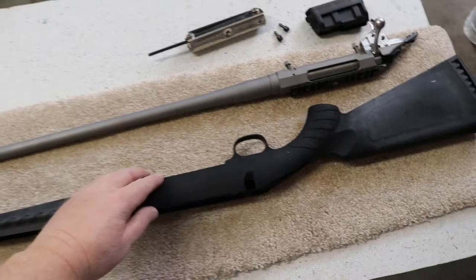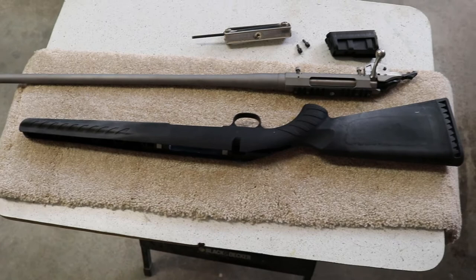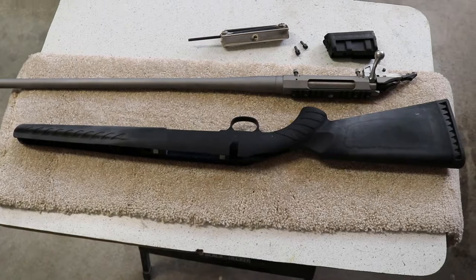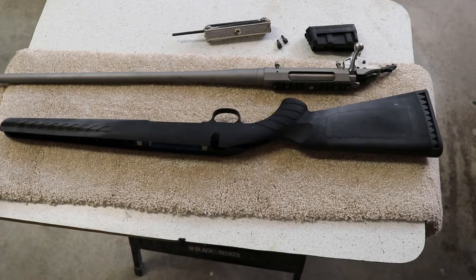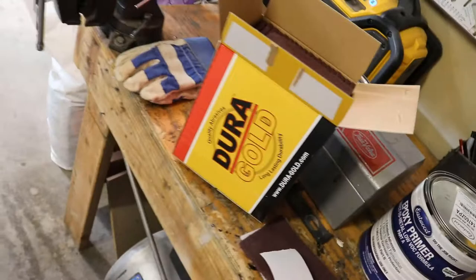The first thing I'm going to do is sand it down. I need to get both a mechanical bite and a chemical bite. The primer will stick chemically, but I also want a slightly scratched-up stock so it has something to grab onto mechanically.